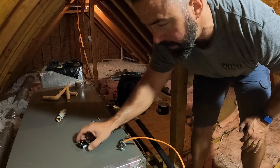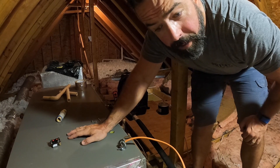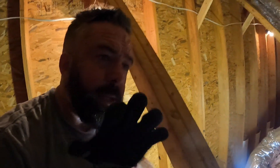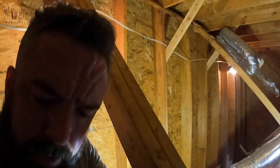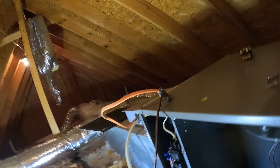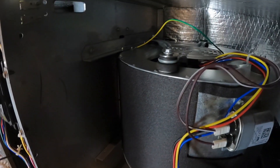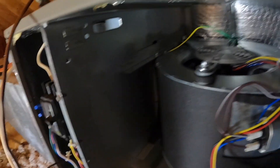Hey ladies and gents, welcome back to the channel. I'm going to go over swapping out a blower motor today. I was out here a few weeks ago — this is a relatively new unit. The blower motor was throwing some sparks off the windings and smoking, so I got a direct OEM replacement from Lennox and left the air handler in this condition because it couldn't be used.